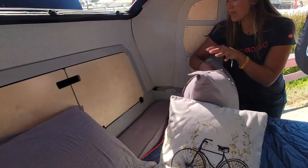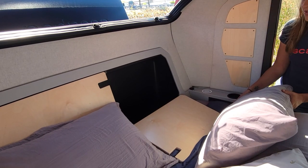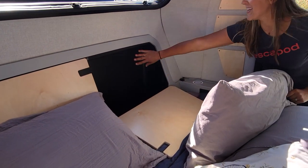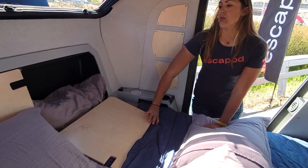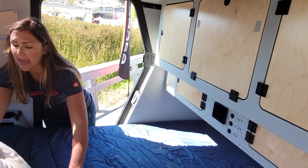Inside the headboard is an additional nearly five cubic feet of storage. Not only is it fairly deep in this direction, but it's also deep downward — so putting a pillow in here sits nicely. It's a great spot to store camp chairs and long objects that you're bringing with you while you're out at camp.